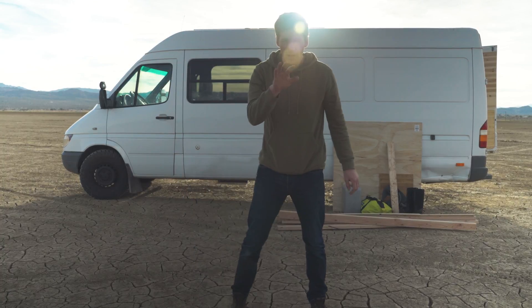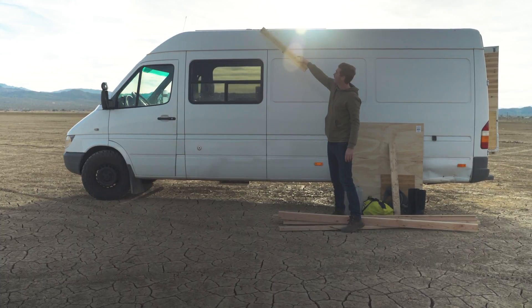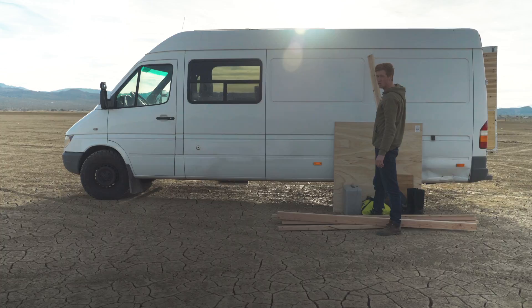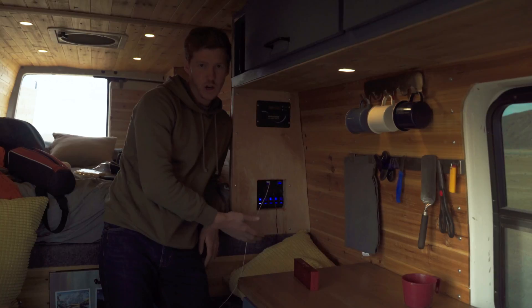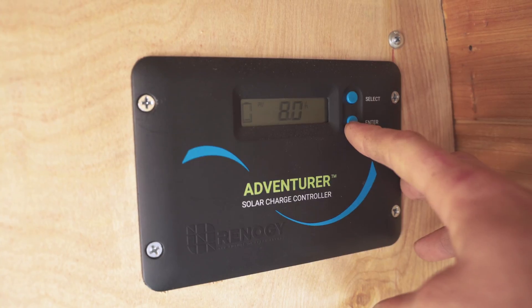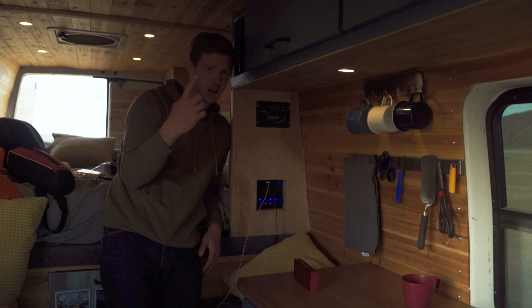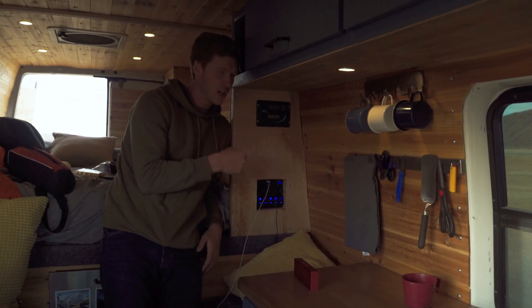My solar panels enter the van here and travel down back to about here, and then they connect to my solar controller. This is my solar controller — it controls how much power to charge the battery. It's getting a voltage reading from the battery and deciding how much it needs until it's full. If the battery is really low it's going to boost and take as much power as it can from the panels, but if the battery is near topped off it's just going to trickle charge it and let a little bit through.